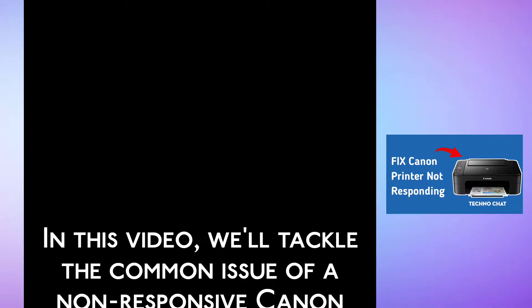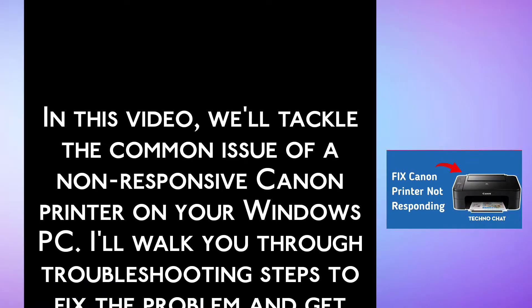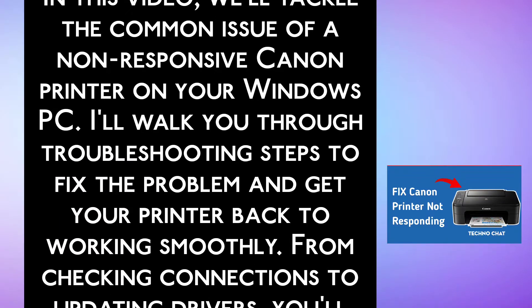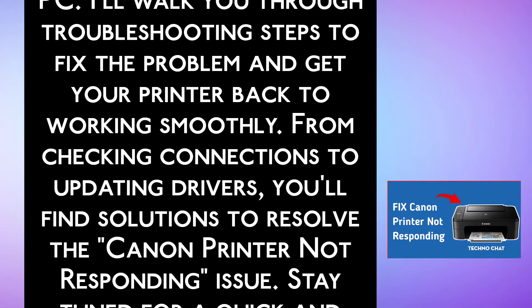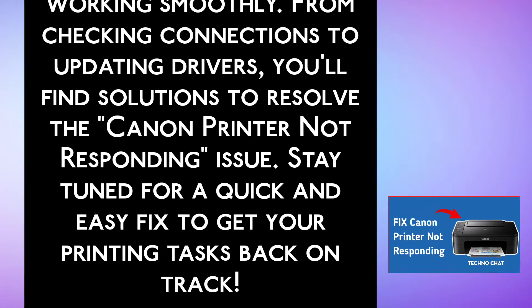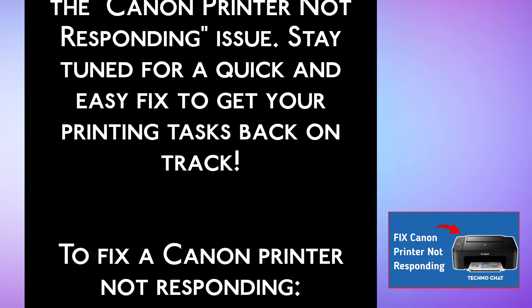In this video, we will tackle the common issue of a non-responsive Canon printer on your Windows PC. I will walk you through troubleshooting steps to fix the problem and get your printer back to working smoothly. From checking connections to updating drivers, you will find solutions to resolve the Canon printer not responding issue. Stay tuned for a quick and easy fix to get your printing tasks back on track.